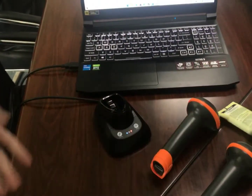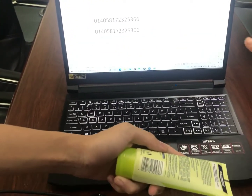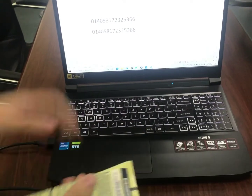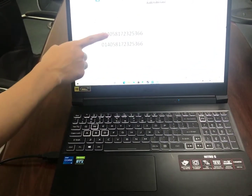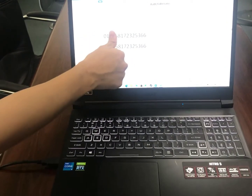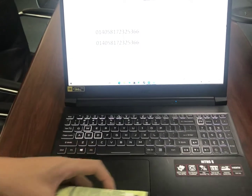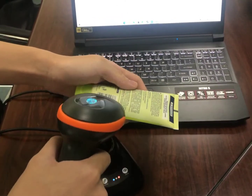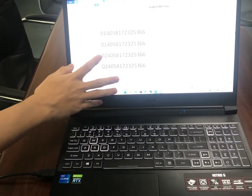So now let's test the barcodes. Here you can see that this barcode — at the front of this barcode there's the prefix I just added: zero and one. And for scanner number two, here's the prefix I added: zero, two.